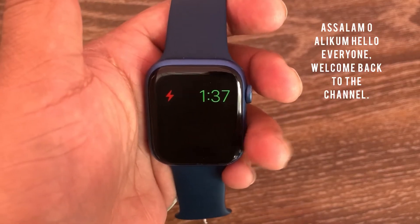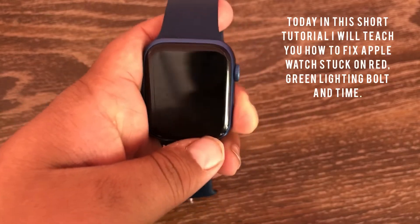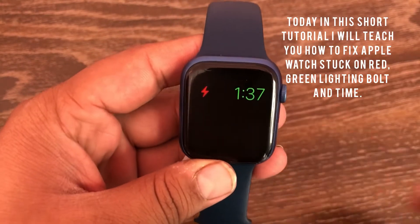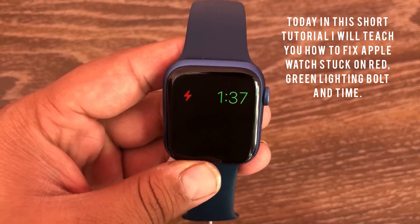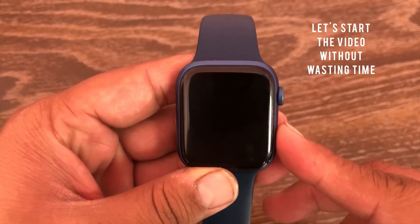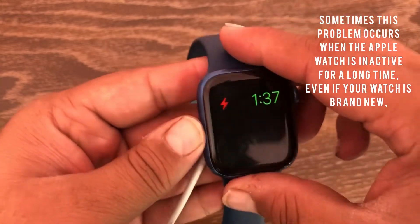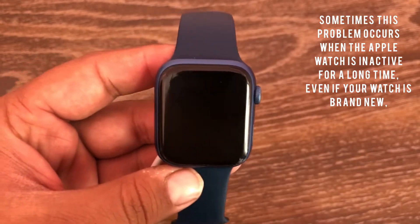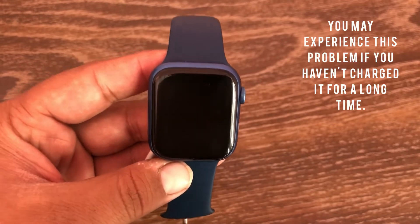Assalamu alaikum, hello everyone, welcome back to the channel. Today in this short tutorial I will teach you how to fix Apple Watch stuck on red and green lightning bolt in watchOS 8 and 9. Sometimes this problem occurs when the Apple Watch is inactive for a long time — even if your Apple Watch is brand new, you may experience this problem.